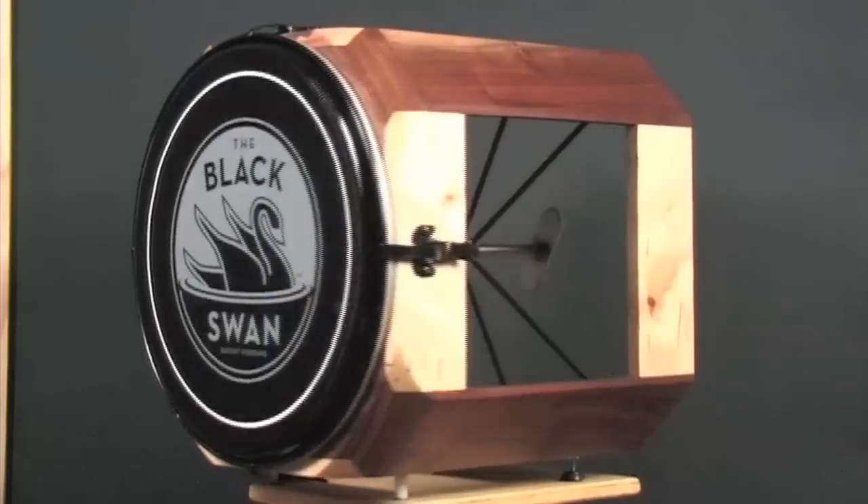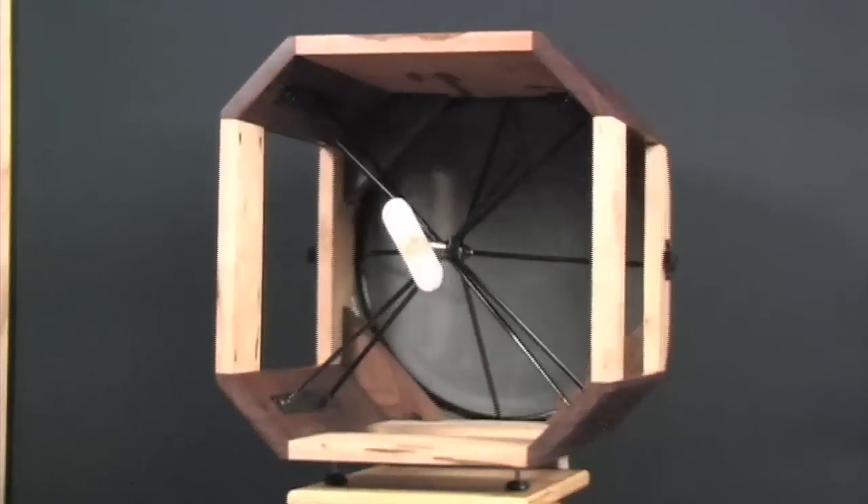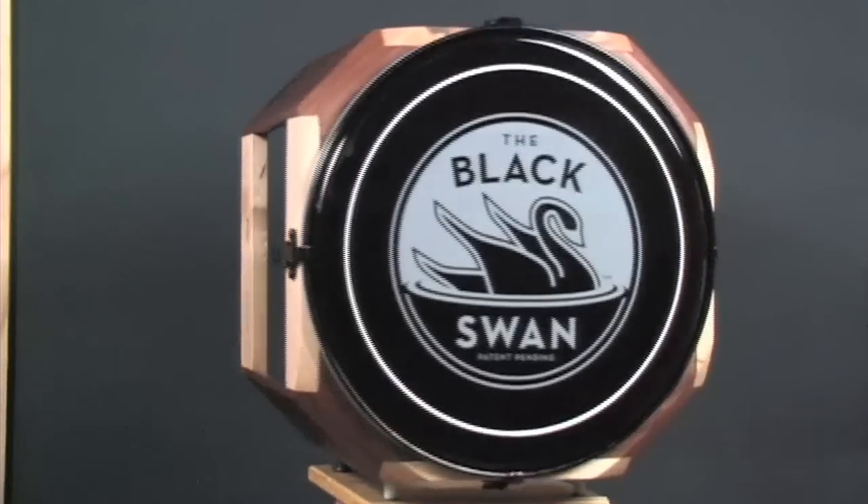The Black Swan Drum is the most versatile single drum available. It was created to be modular and portable so that any player can easily customize it to their needs and abilities.